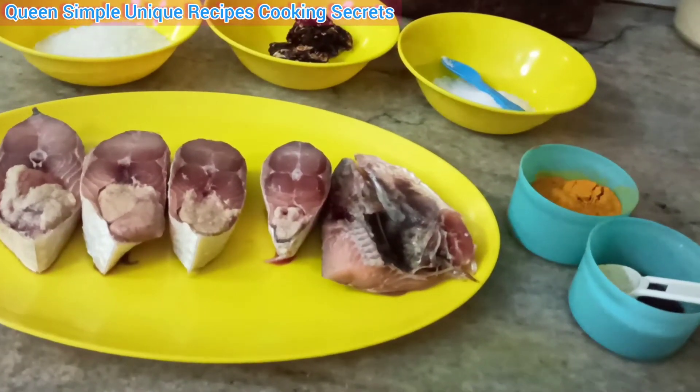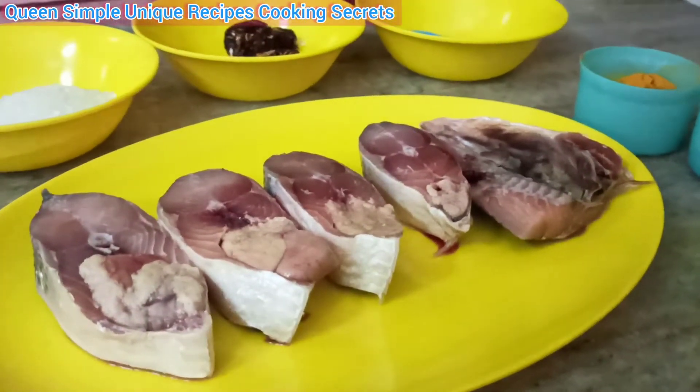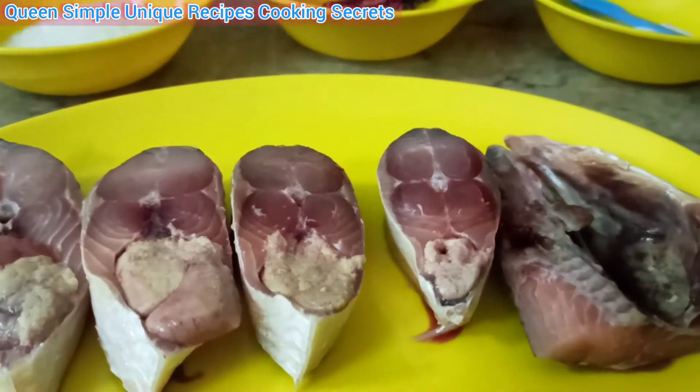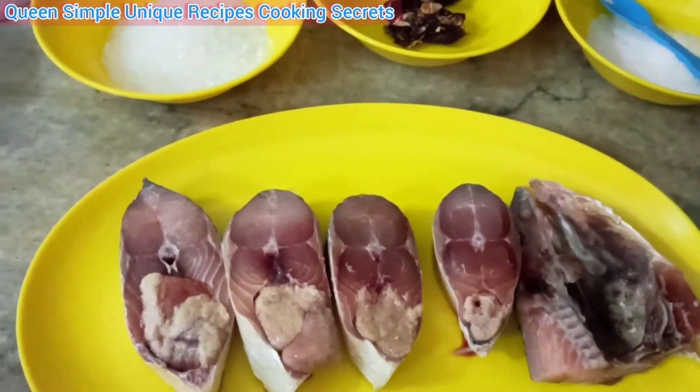This is a thick fish dish in Bengali cuisine. We have a thick dish made with two types of fish. This dish is especially popular in the summer season.